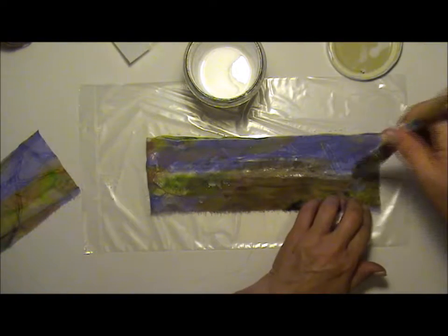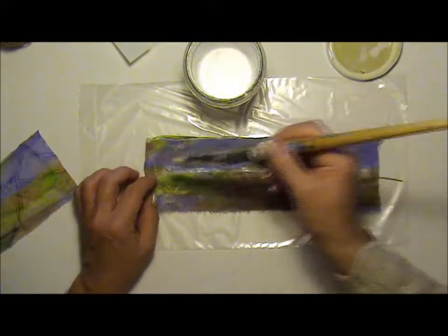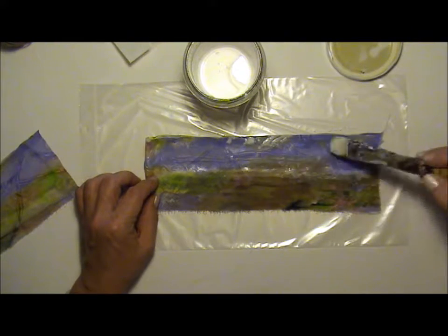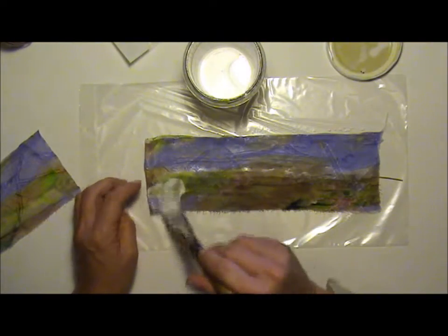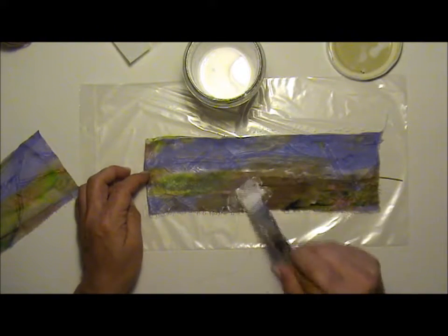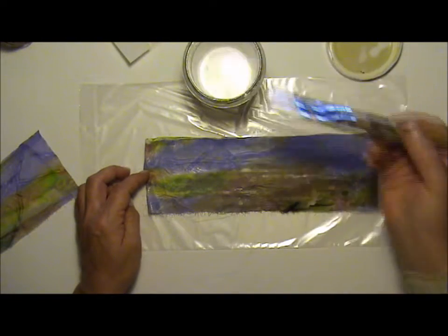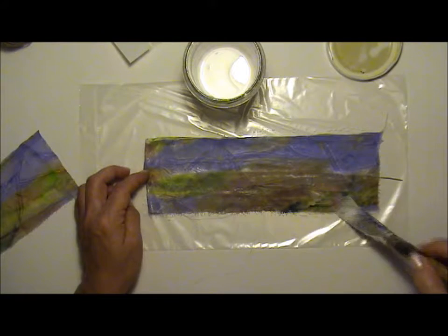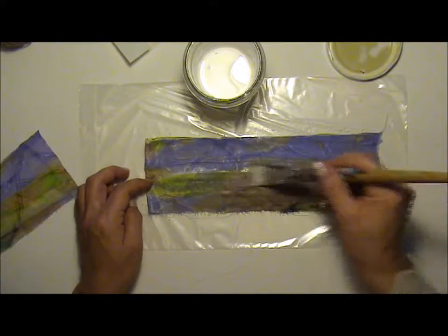It all depends on what you want to use your feather for. You can glue it onto a project like a diary or scrapbook. You can use it as a display piece on your table as part of table decoration when you have guests. You can use it for Halloween, or for Christmas — make little feathers and put them on the Christmas tree. I think that would be absolutely beautiful.